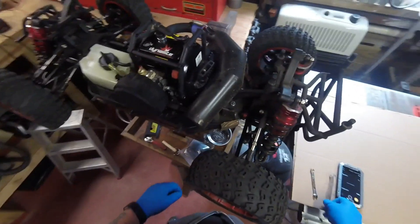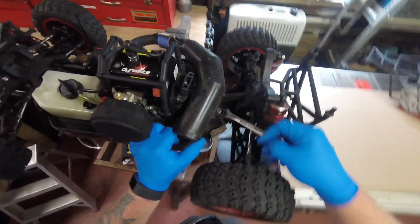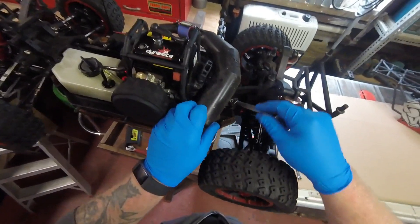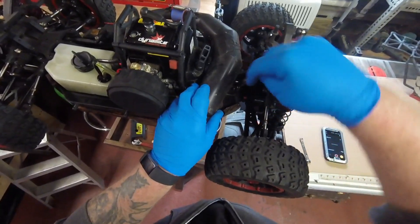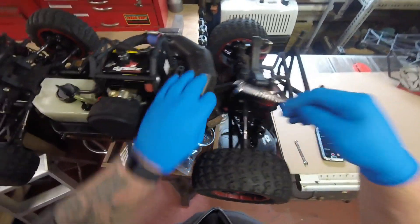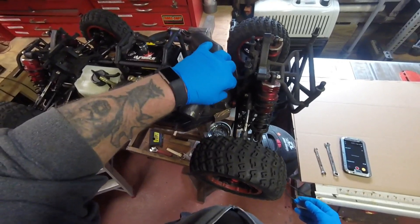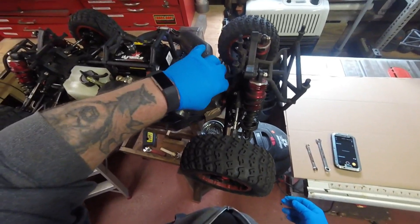Now we're going to go ahead and loosen up this nut here to hold the exhaust pipe on to the mount. We'll just undo this real nice and easy. There we go. I try to get all the tools I need before the video, so there's a little bit of setup time that I had.